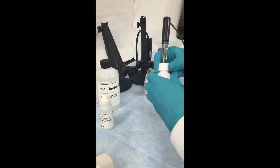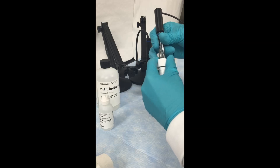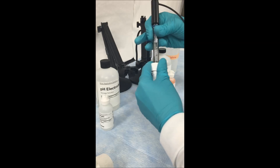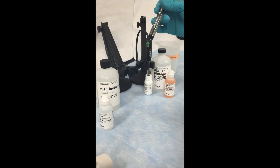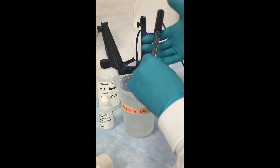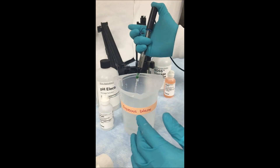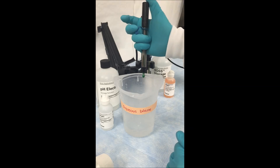First, you want to start by taking the electrode out of the storage bottle, again making sure that you don't create a vacuum while removing it. Once the electrode is removed, using a waste beaker, uncap the fill hole and then press down on the top of the electrode until all of the internal fill solution has drained.